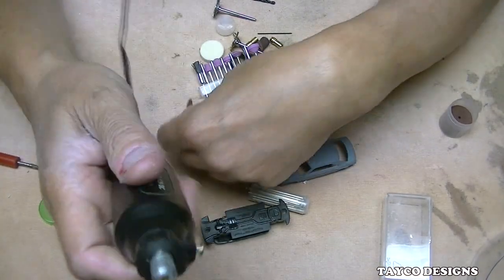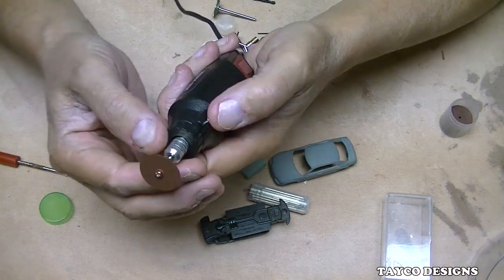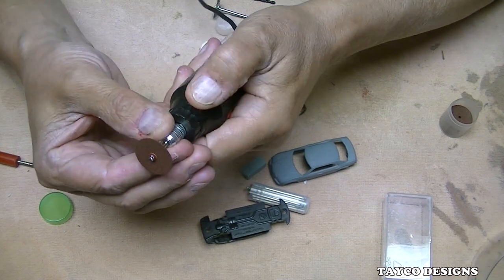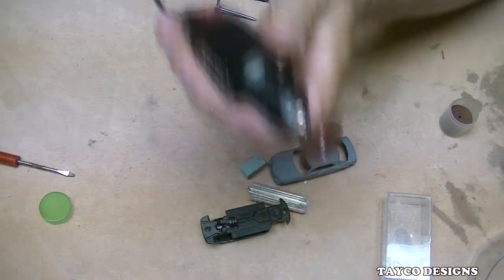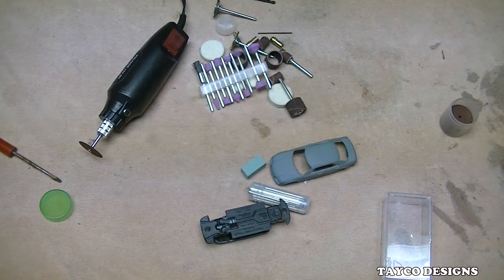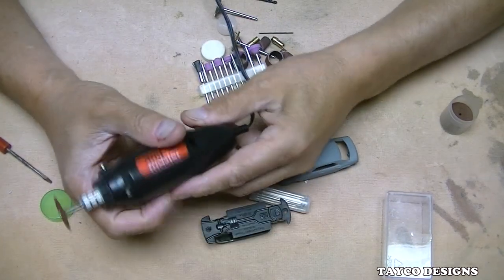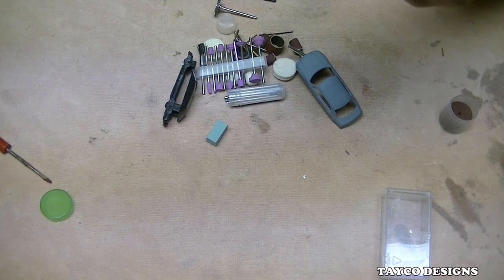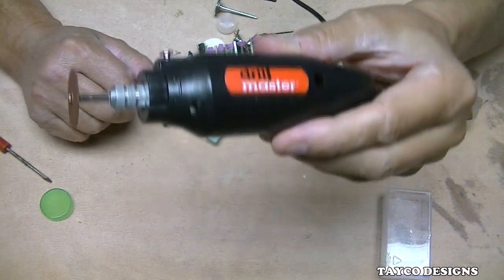Here's the tool itself. I'm going to load it into the proper size collet which was already installed. I'll push down the lock button. Always wear your safety glasses when working with a rotary tool. Does it bug you when people call every rotary tool a Dremel? I don't know why it bugs me, but it's just something that gets under my skin.